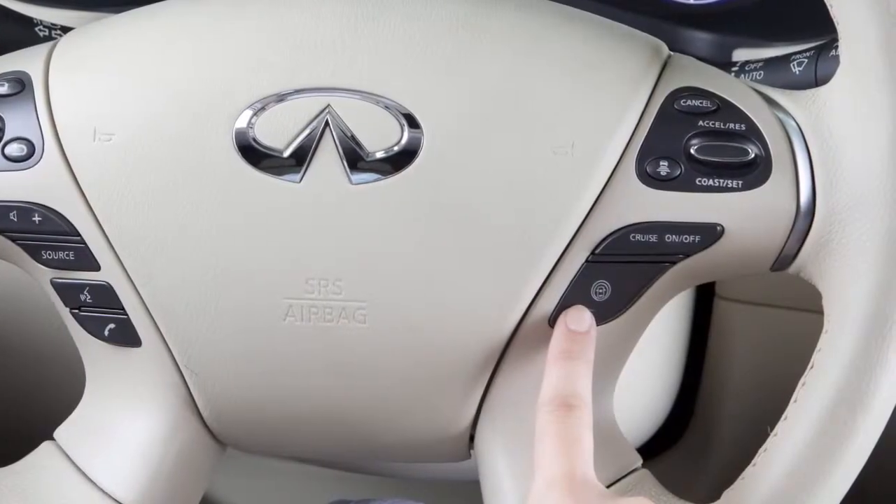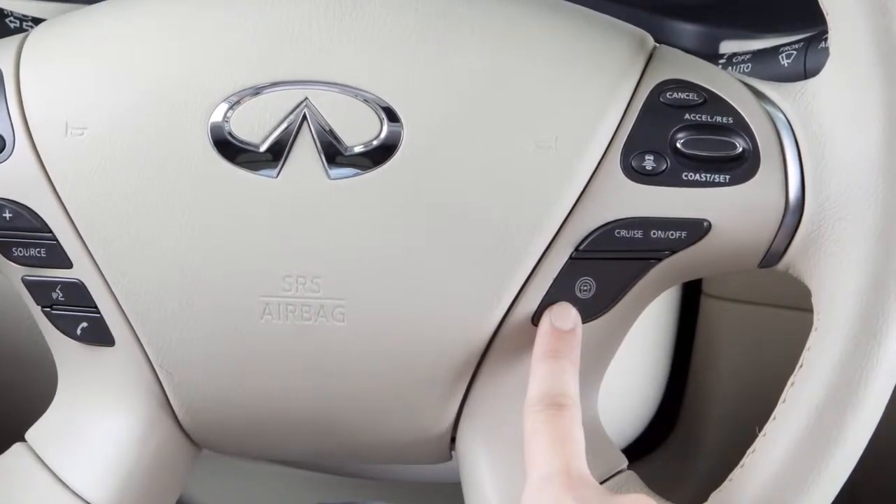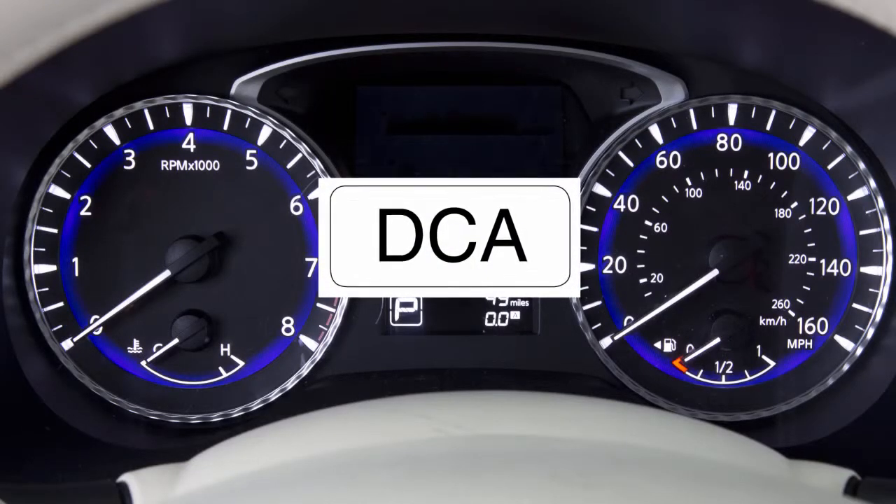Push the dynamic driver assistance switch on the steering wheel after starting the engine to turn the DCA system on. An indicator light illuminates when the vehicle speed exceeds approximately three miles per hour.